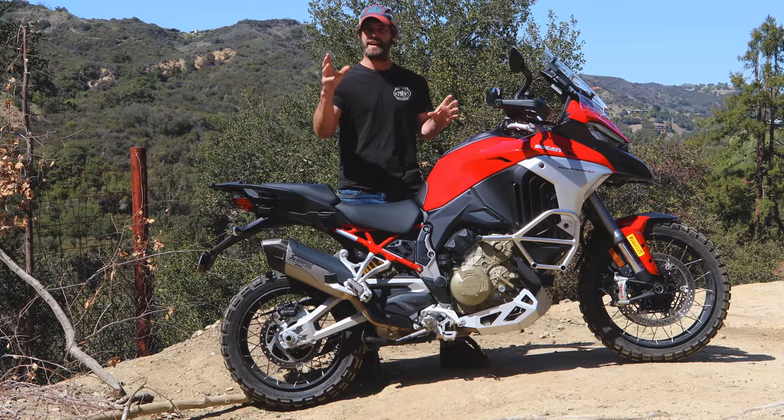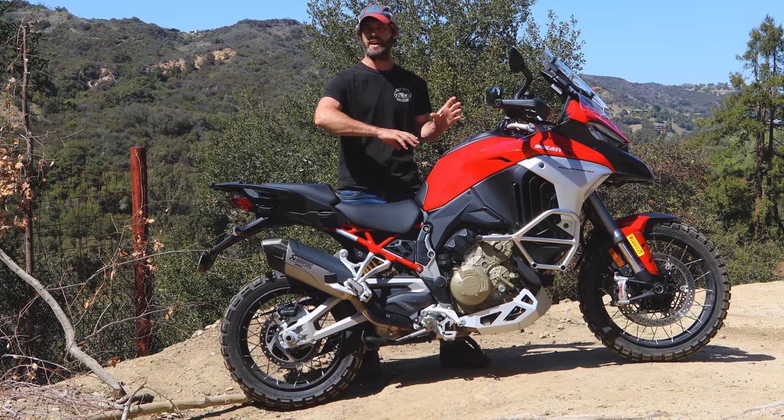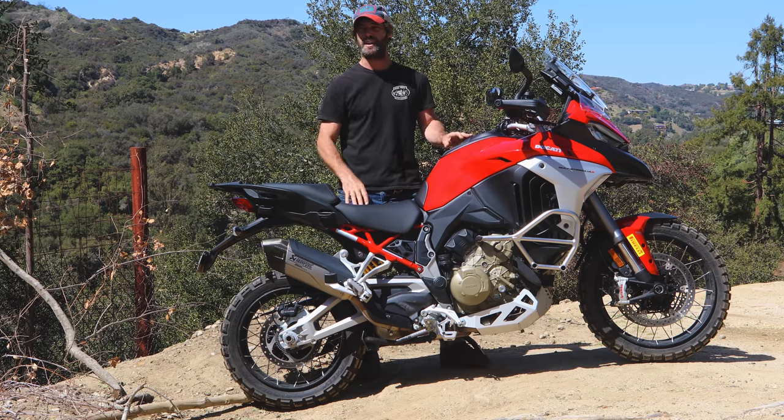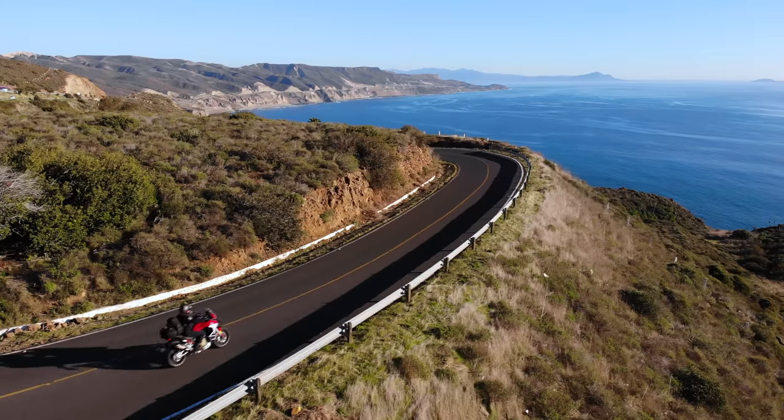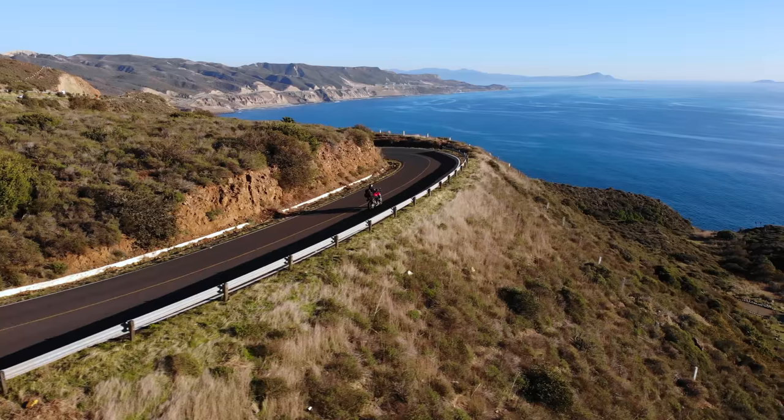They say between 60 and 90 miles per hour, compared to the old engine, it's like 30% better — a massive difference. Loads of grunt, loads of bottom end. It's a really tractable motor, and that's where the fun is.